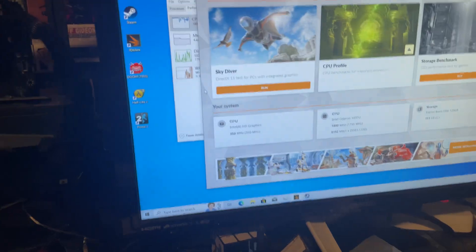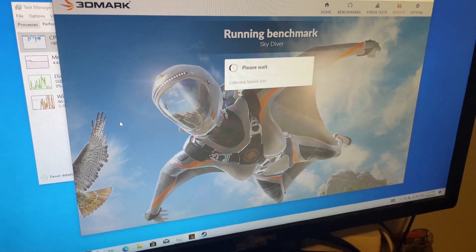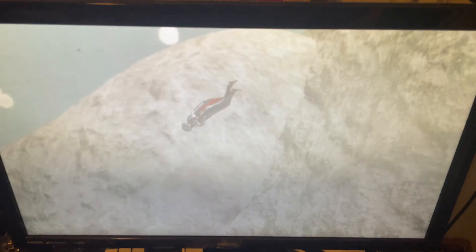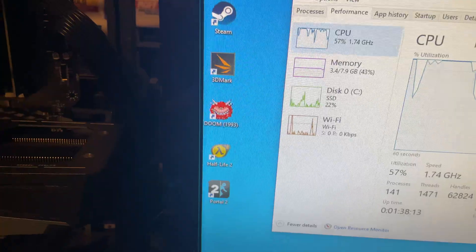On 3DMark I've got Skydiver, because it's basically the only test that'll actually make it through. Running now — it's a little stop-start, not looking great. But we've got our results — they're not great, but they're livable.